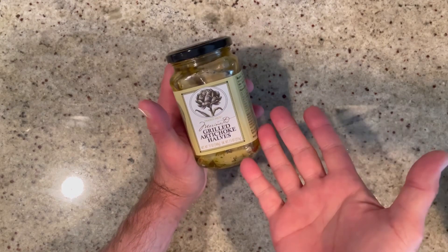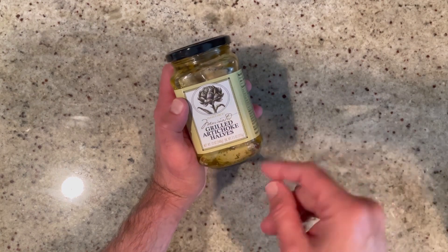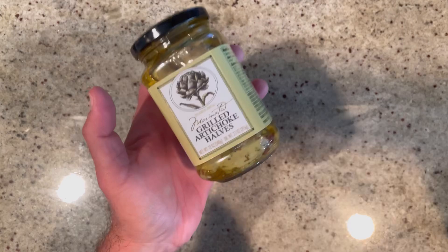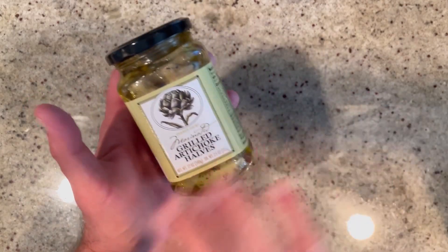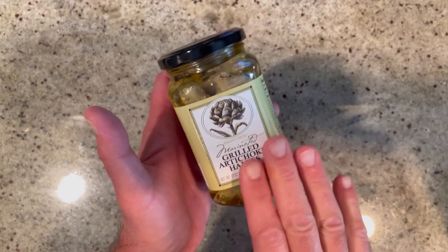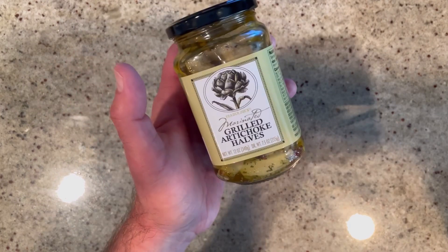So the first thing you're going to need are artichokes. Here I have a 12-ounce jar of marinated artichoke hearts. You can use frozen or cans, but I like the ones in the jar because they're marinated — they have some nice flavors that will really add a beautiful flavor to the puffs. So we're going to drain this and then give them a good rough chop into small pieces.